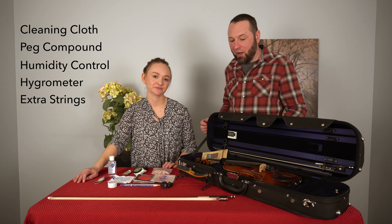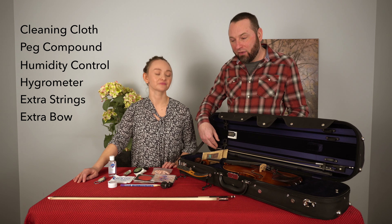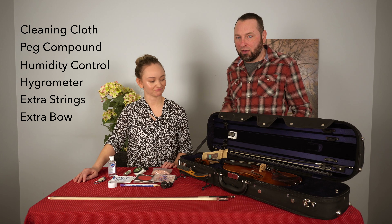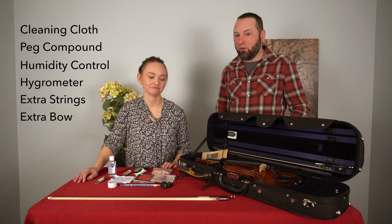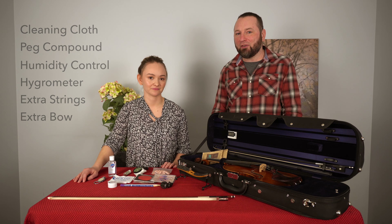The other thing you might want to have is a backup bow as well. A backup bow is really important just in case something happens to your main bow — you definitely want to have something there to back you up so you can continue the performance.